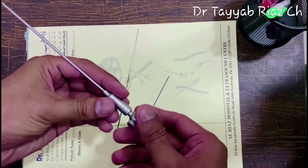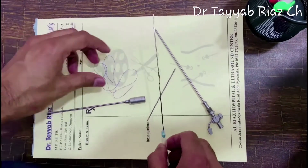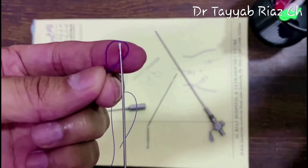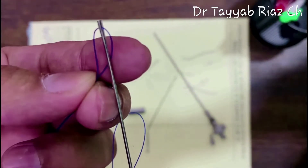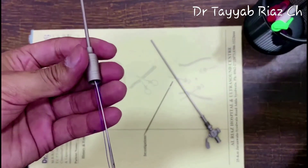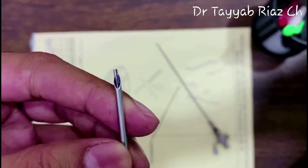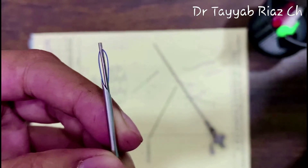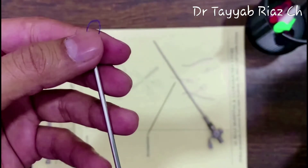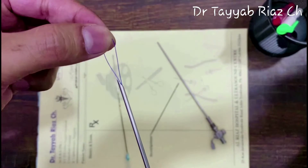To perform this procedure, first remove the inner stilet part of the Veress needle so only the outer needle part is used. Then take a full-length thread, make a loop at the center, and feed that loop to the groove of this loop passer. Grab both ends of the thread with the right hand, insert the loop passer at the upper end of the needle, and it will come out at the lower sharp end. Then, with a grasper intraperitoneally, grasp the loop and remove the loop passer. You can then feed the tip of the appendix through this loop and perform your maneuvers.